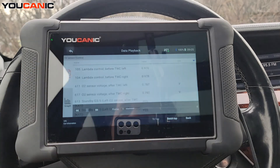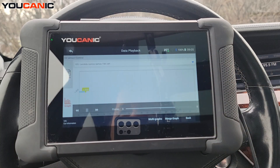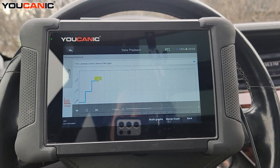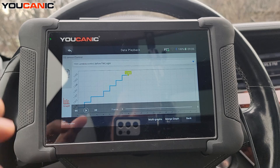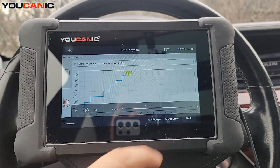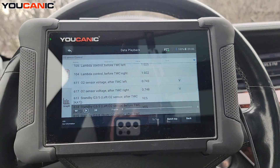You can select the data and see the readings, then graph them — when you play it back it will show you the actual values. It's not just a screen recording, it's an actual data recording, so you can play any of the data you want and display multi-graphs or whatever you'd like to graph. That should help you narrow down whether you have a bad catalytic converter, bad oxygen sensors, or maybe the car is running too rich or too lean.